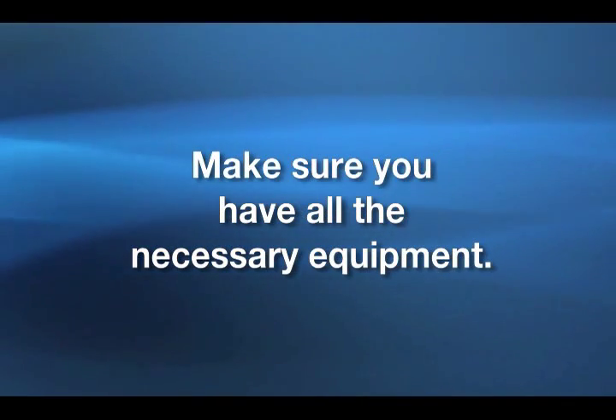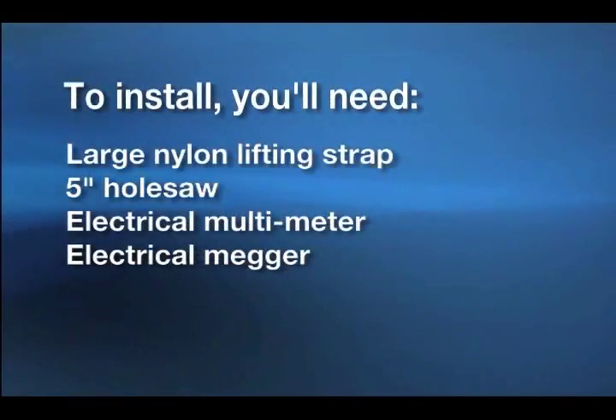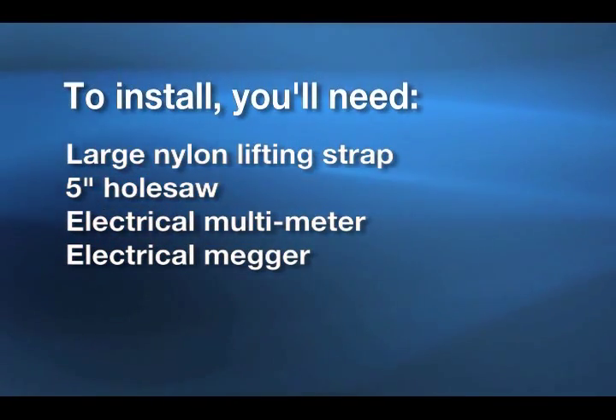Before you head out to the job site, you'll want to make sure you have all the necessary equipment. To install the Barnes Ecotran System, you'll need a large nylon lifting strap, 5-inch hole saw, electrical multimeter, and electrical megger. A complete list of items needed for installation is included in the manual.